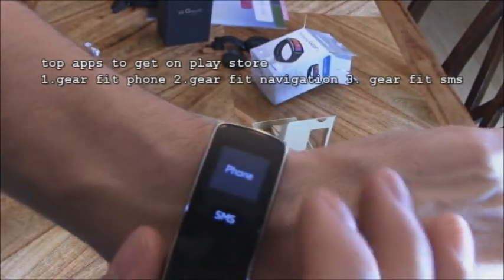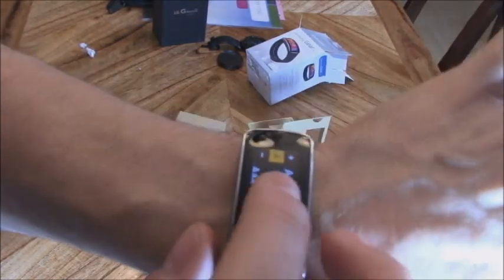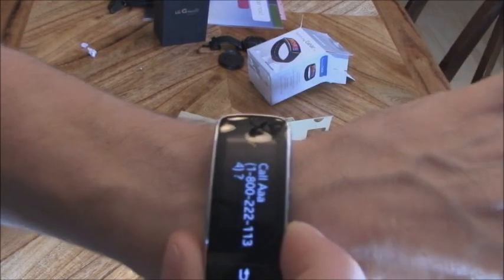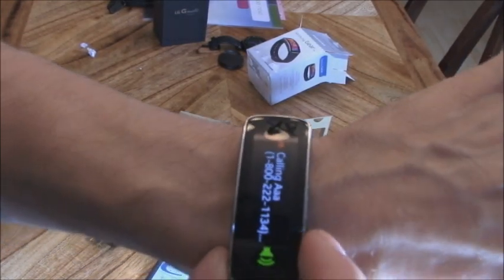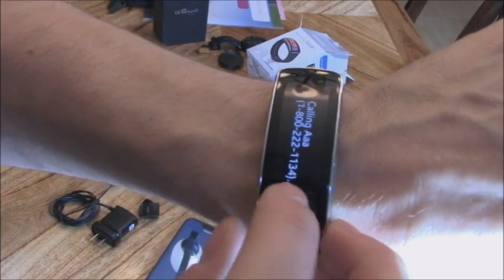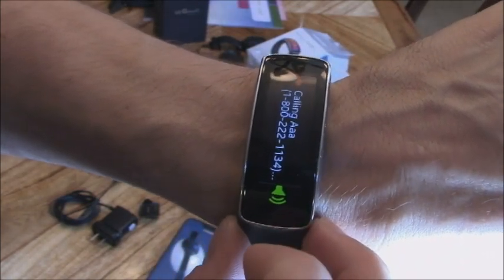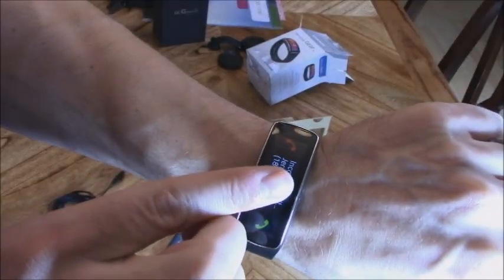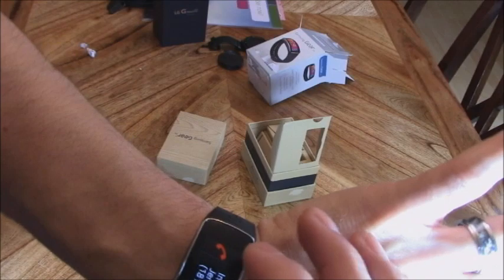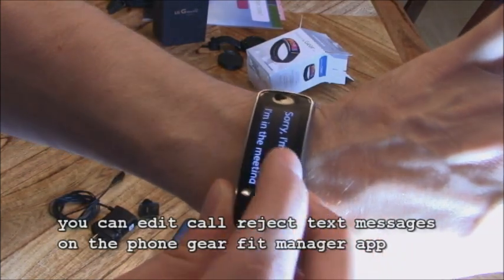Here are the apps I downloaded. Let me demonstrate the Phone app. Click on Contacts, click on a contact to call out — it takes a second to connect. To receive a call, here's how it looks. You can hit the red button to reject a call and then send a text message with a reason, like 'Sorry, I'm busy.'